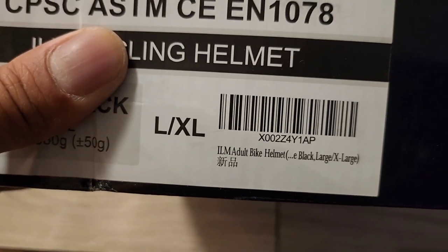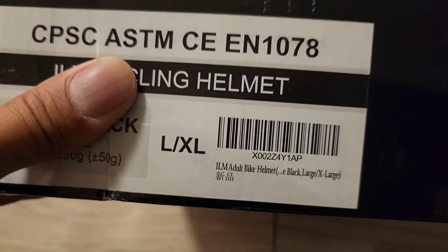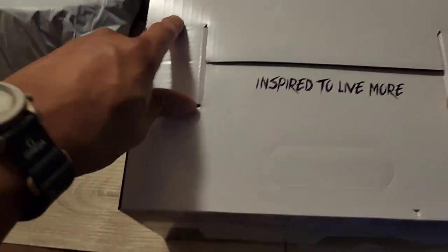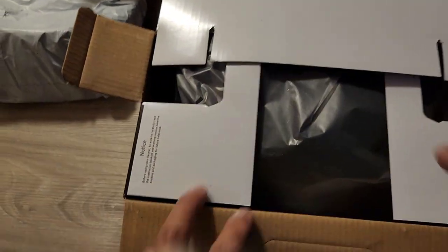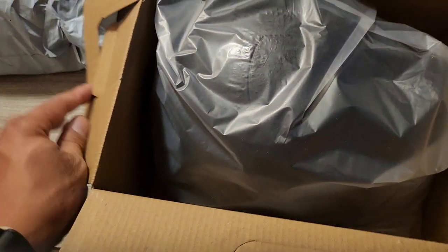I got it on Amazon — it's called the ILM adult bike helmet, matte black, extra large. It came with a visor so I was worried about the visor getting scratched. Popped it open — there it is.